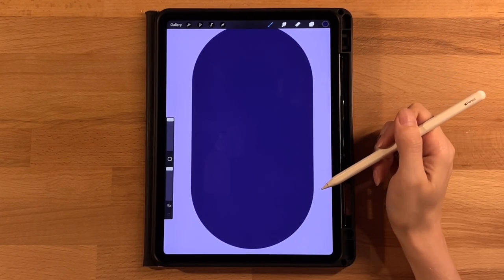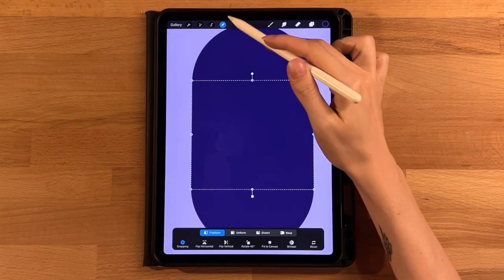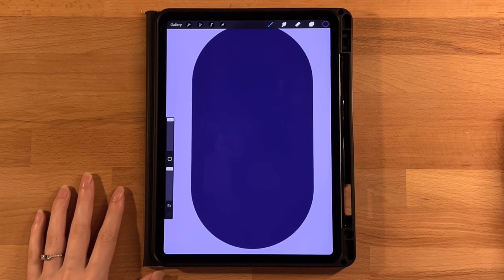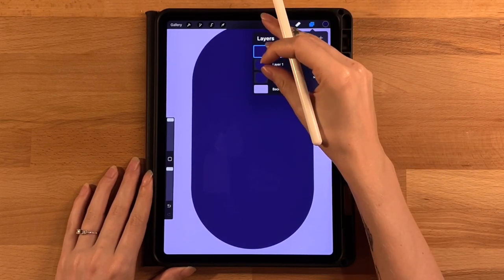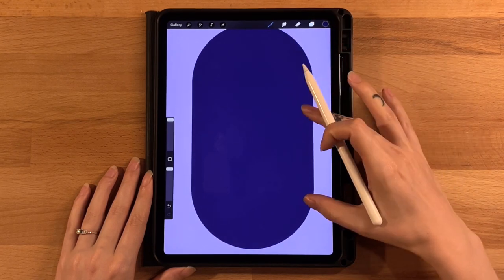Now you should see almost nothing sticking out. Just get yours to line up nicely. Once you have everything laid out, go to our layer menu and snap these three layers together so they're all on one layer — our capsule shape.